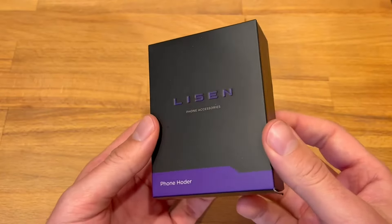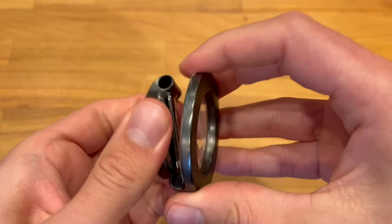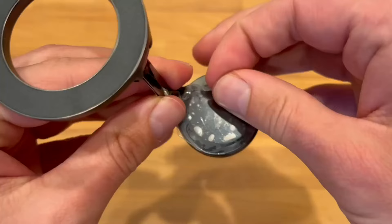This is a quick look and demo of the Lizen MagSafe car mount. It comes very nicely packaged with everything you need to get set up right out of the box. The first thing I noticed was the weight — this thing has a really nice weight to it, and it comes with a lot of wrapping so it's not going to get dinged up or scratched during shipping. They do have different colors as options.